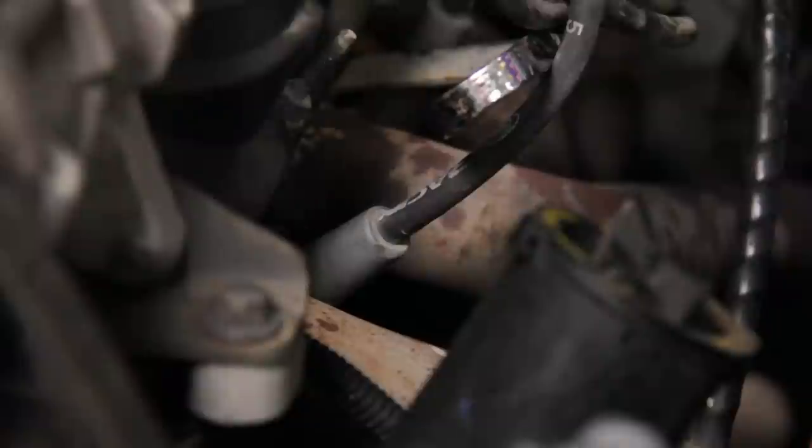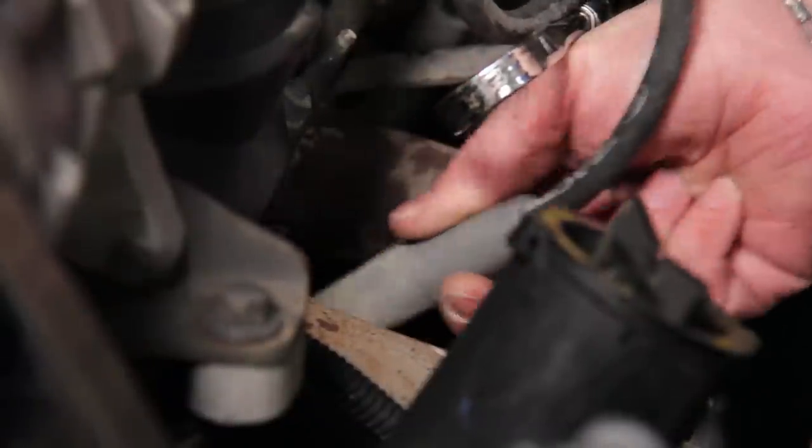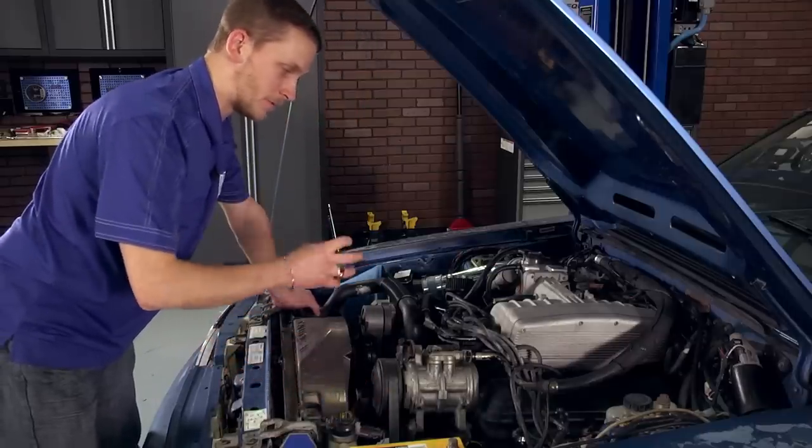The coil is in the center. To remove your spark plug wire, it would be easier to give the boot a twist and then pull it away. That way, you break the boot loose from the plug, which makes it easier to pull off.